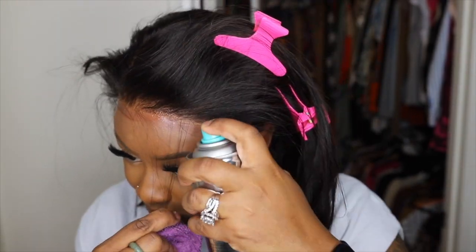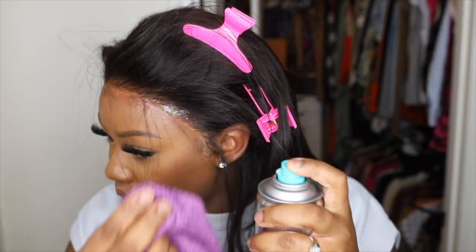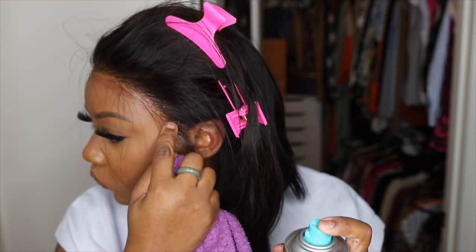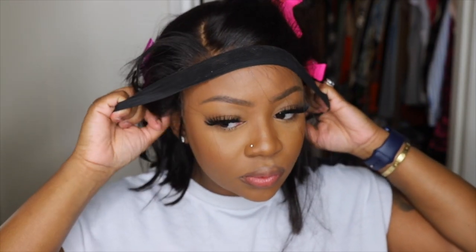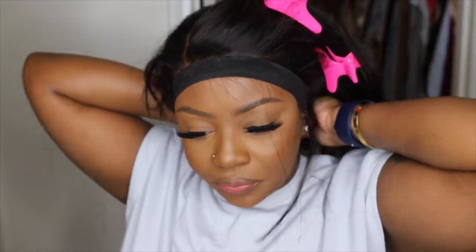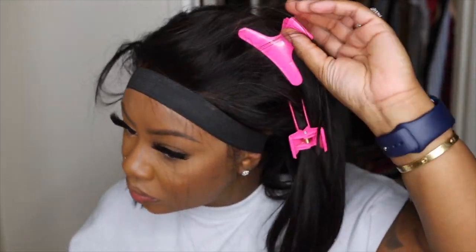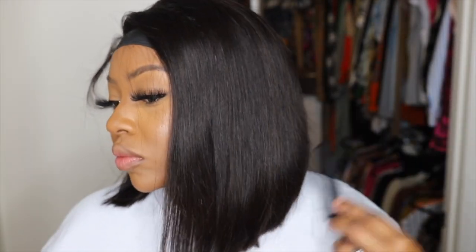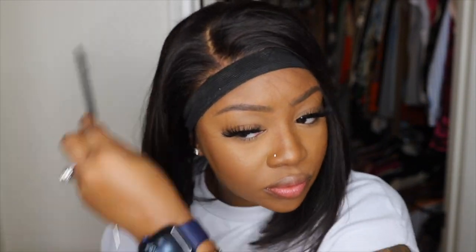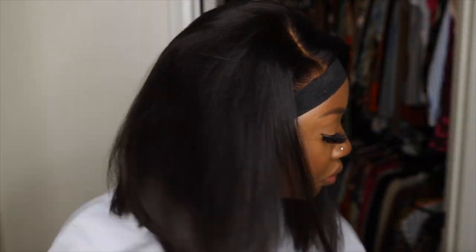Once all sides are bonded down, it's a great idea to let it set with the elastic band over top. While that sets naturally, I'm going to go in and perfect the parting. We're going to add our wax stick and go in with our electric hot comb — this is my favorite dynamic duo — to get the hairline and the lace as flat as possible. Go in with the flat iron as well to make it all flat and smooth, which is going to give you the look of hair growing out of your scalp.